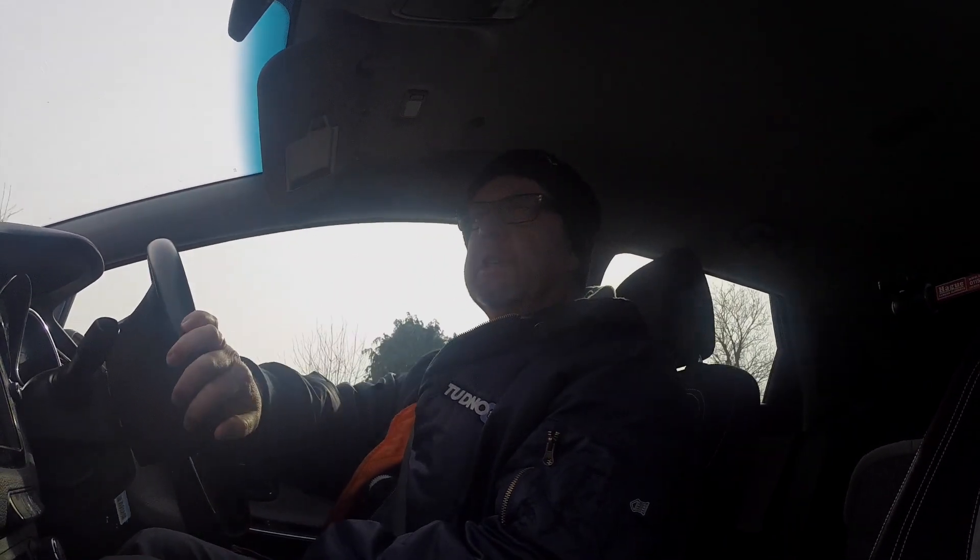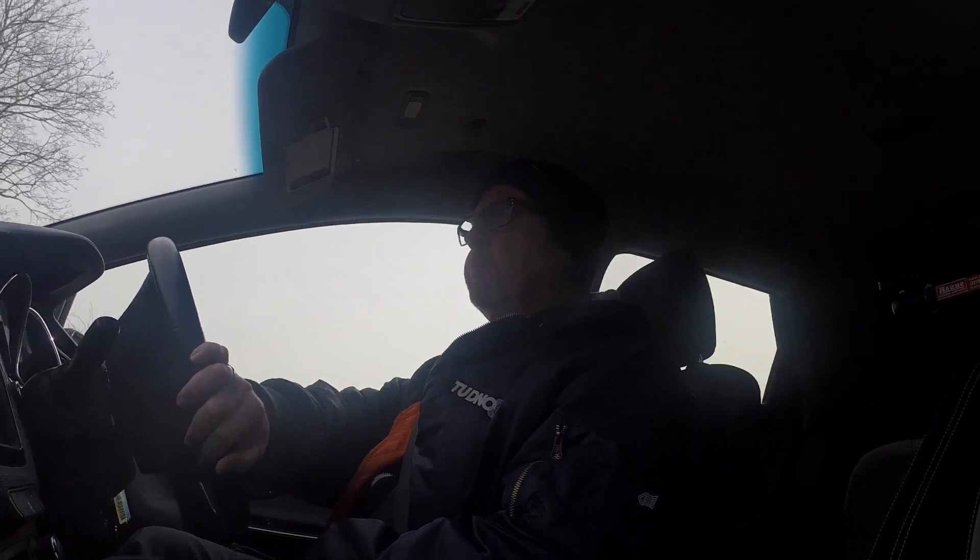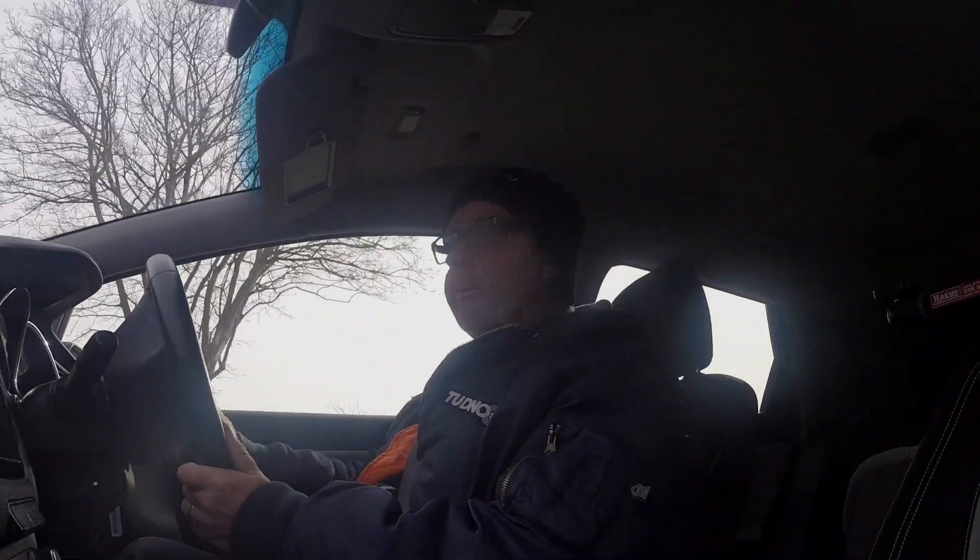So, tilt-shift — what is it? Well, it's basically making things look miniature. That's not what it was originally meant for. Originally, tilt-shift lenses — which are majorly, majorly expensive — were for when you take a photograph of, say, a skyscraper and the edges go in at the top because of lens distortion. Tilt-shift lenses are a way of combating that. However, the side effect is that it makes things look miniature.